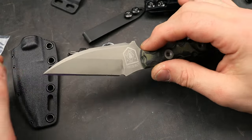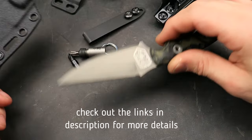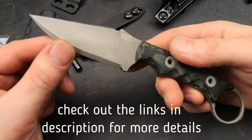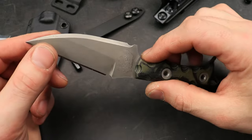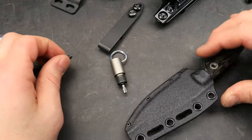Bang! Neves Knives, I'm Jared and today we are checking out the T-Kel, the new T-Kel MR1. The MR stands for Marine Raiders. We're going to talk about what it was designed for and all the details.